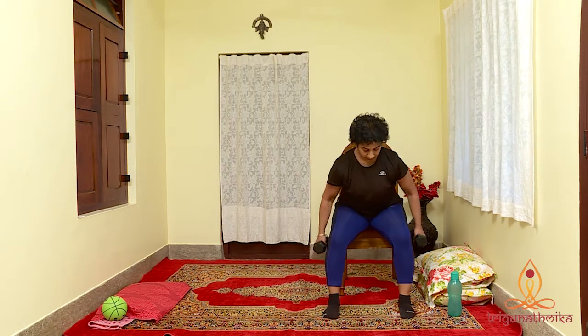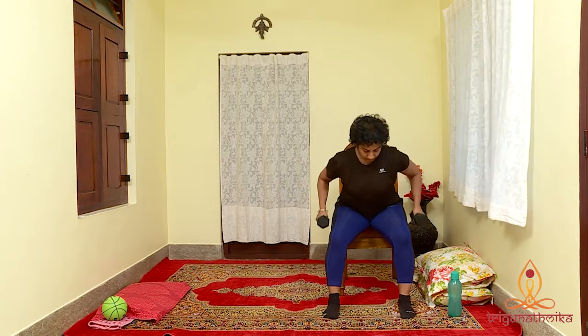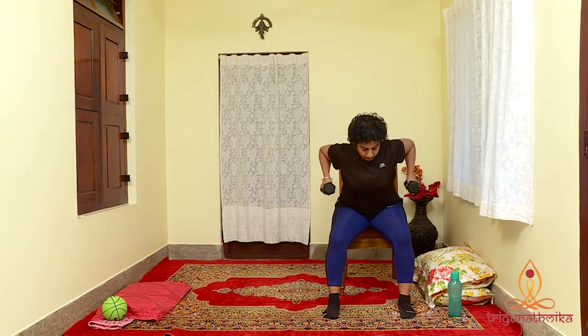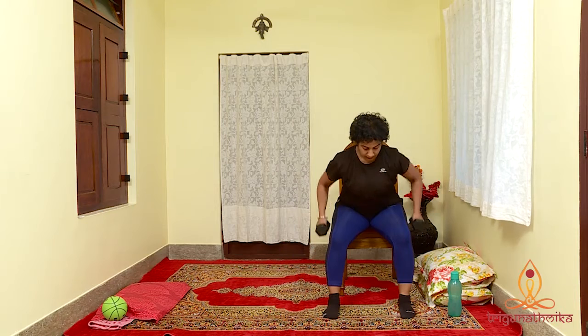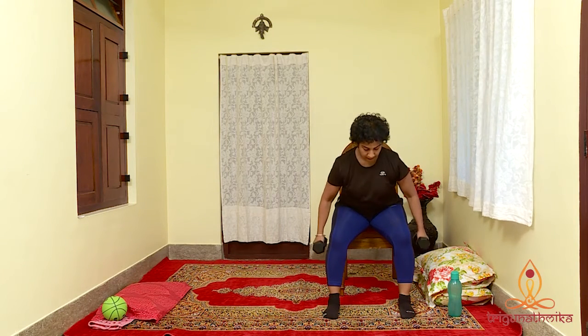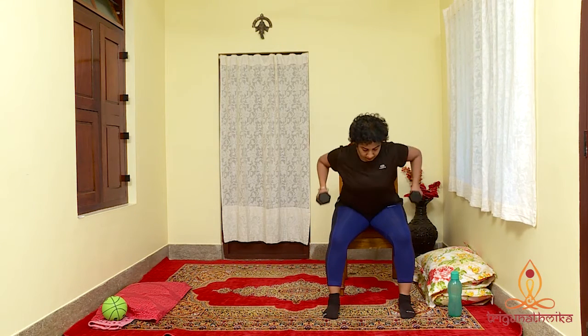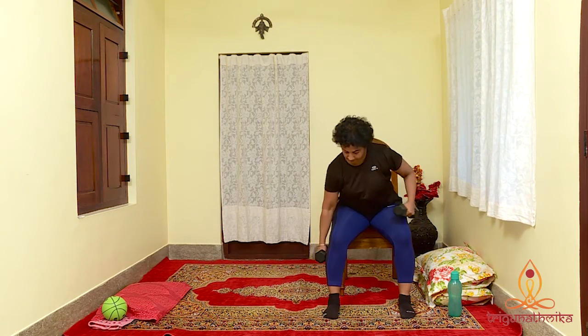Let's do it 10 times: 10, 9, 8, 7, 6, 5, 4, 3, 2 and last one. Relax.